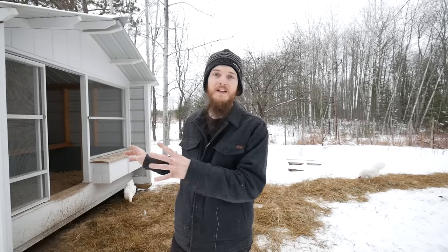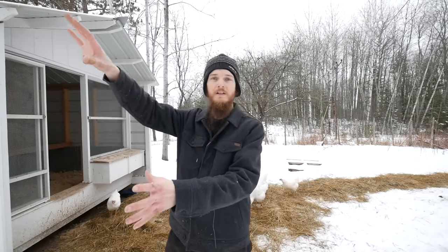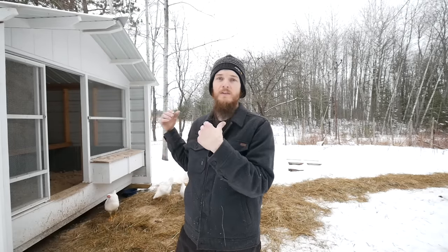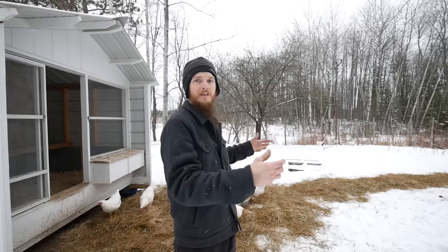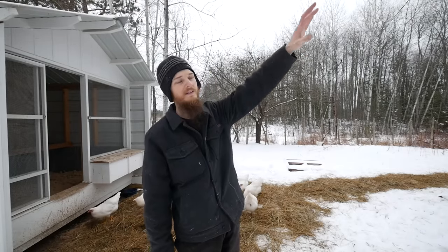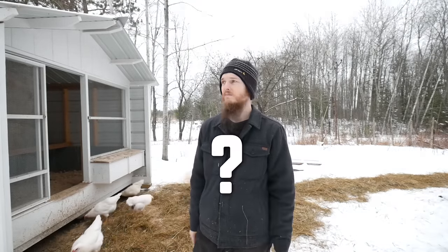Number four, and probably the most important thing, is that the open side of your coop has to face the right direction. Where we live, most of our weather and wind comes from the north and the west, so our coop is facing south — that's really important. If you face your coop south, you're not going to get all that weather and you're going to get all that sun. The sun comes from the south for us, so we get all that winter sun coming into the coop and it blocks all the wind. Right direction, right screen, right size — and there are some other tricks I can share to keep your chickens happy during the winter.